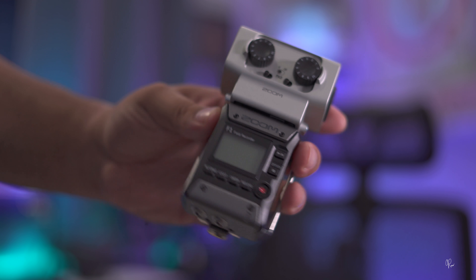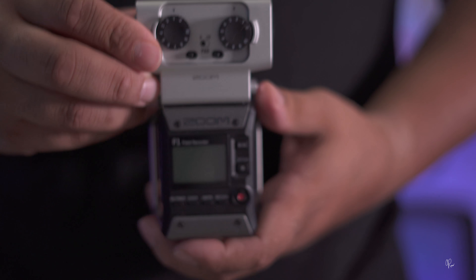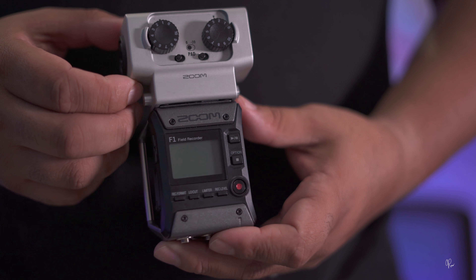Microphone number 1 would be an XLR/USB microphone. They make several different versions of this kind of microphone. This is the Knox microphone — I actually did a review on this — but the versatility of having XLR and USB means that it's travel friendly and you're going to get the best of both worlds when it comes to sound quality.